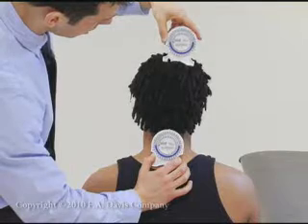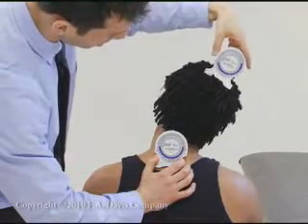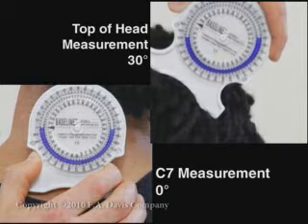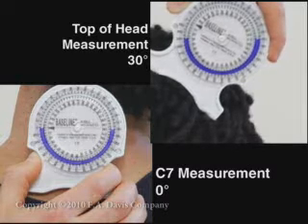With the cervical spine at the end of passive range, record the measurements on both inclinometers. The mathematical difference between the two is the range of motion measurement. In this example, the measurement is 30 degrees of right cervical lateral flexion.